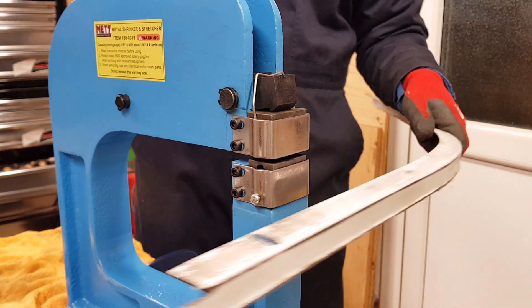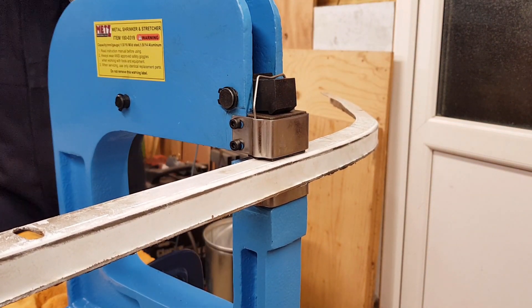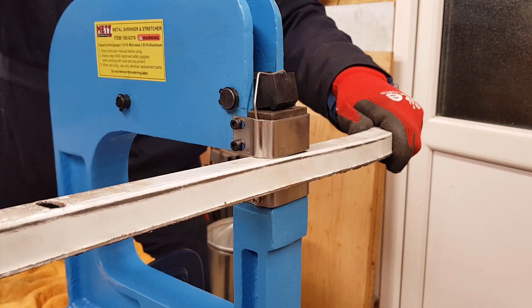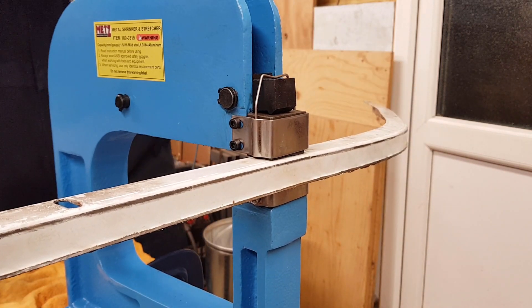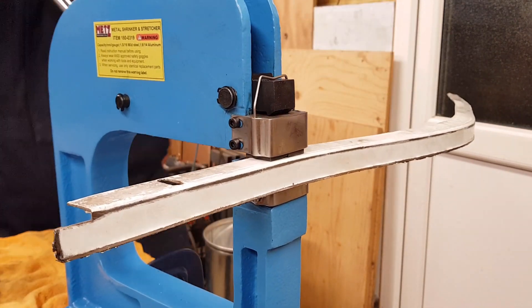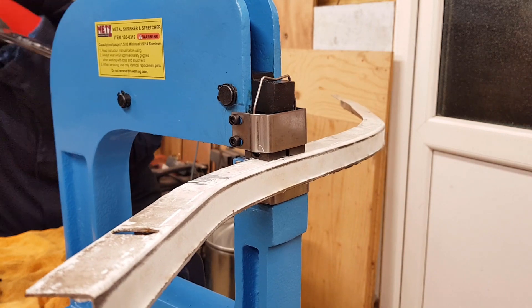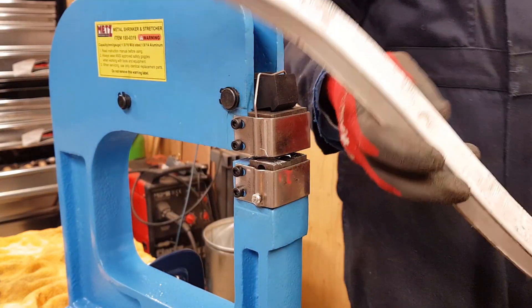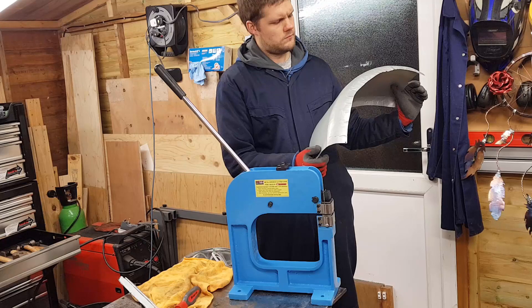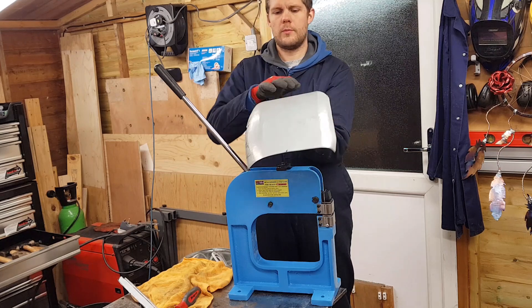This is the same piece of metal — the 1.4mm thick flange that I had. There you can see it's bent at the end the opposite way. But yeah, fun tool. That could be, you know, a wheel arch from a car, a motorbike, a roof fender.